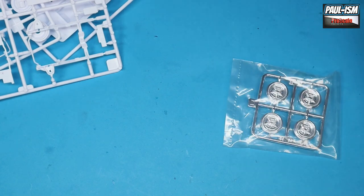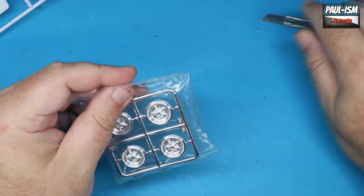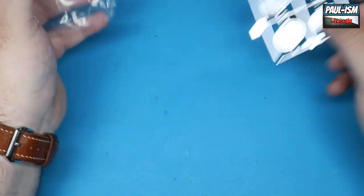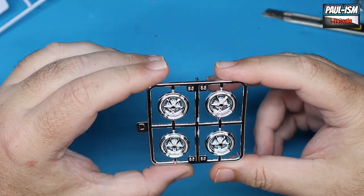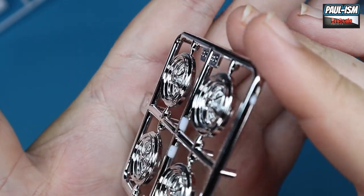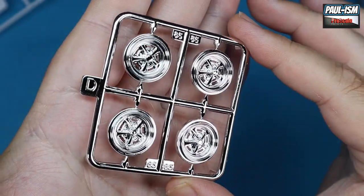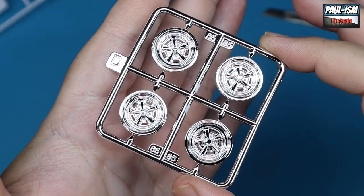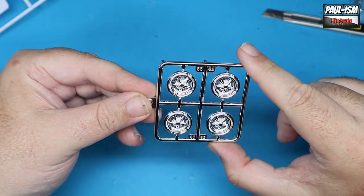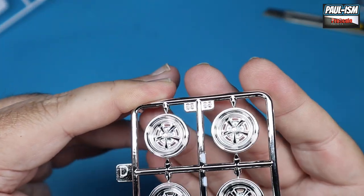We've got some chrome bits and the wheels — some kind of Cragar mag-style wheels, I think. They look like alloys to me. They're actually quite a nice wheel and really well chromed to be fair. I'd still think they need hitting with some semi-gloss to dull them down a bit because they're a little bit too toy-like, but they are really nice high quality chrome — I'd probably just leave those and hit them with a semi-gloss.